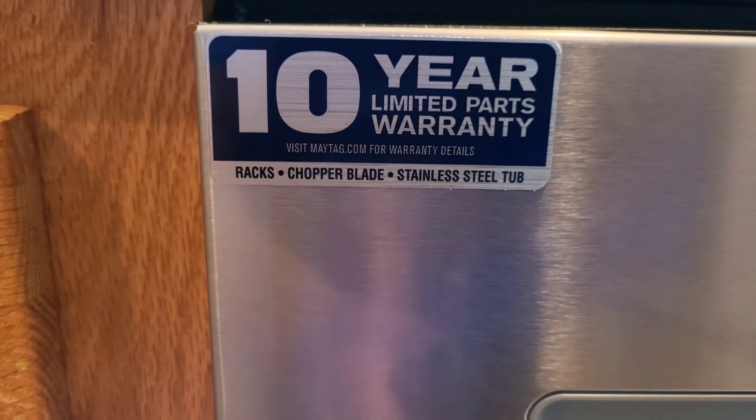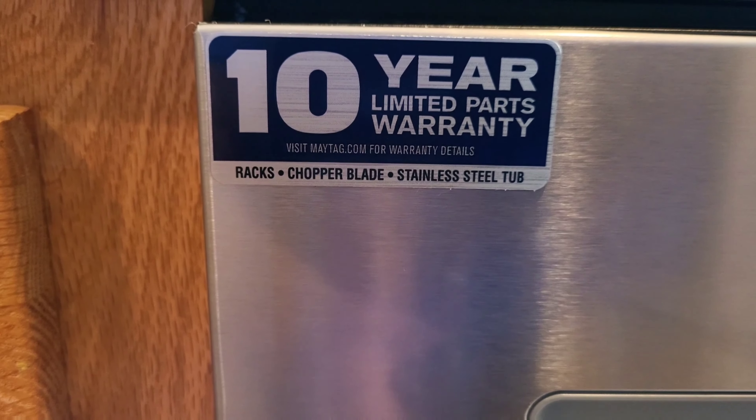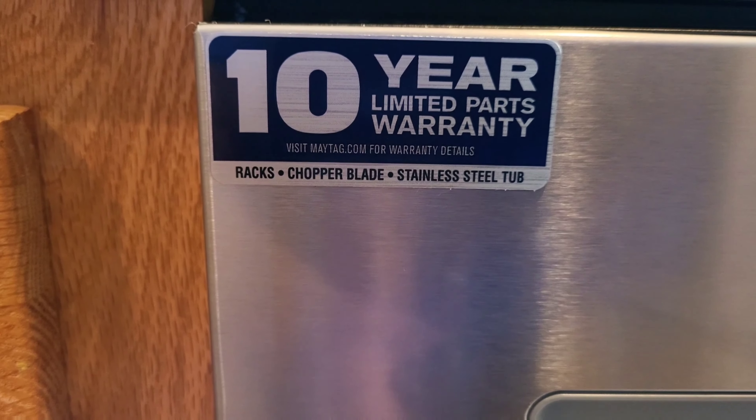Here's the front view. As you can see, the sticker says it has a 10-year limited warranty. There were two stickers — one came off easily, this one I'm still figuring out. Also, the 'clean' emblem on the front was from my old dishwasher — it did not come with it. Up close, it confirms the 10-year limited parts warranty. This dishwasher has three racks, a chopper blade, and a stainless steel tub.